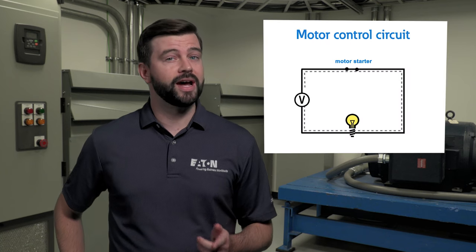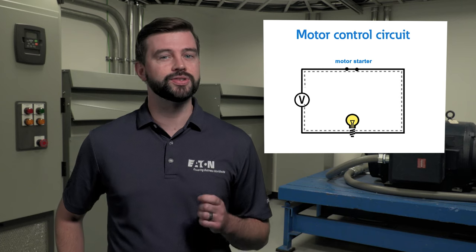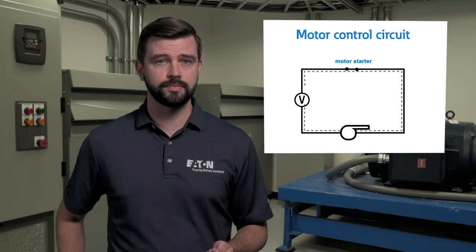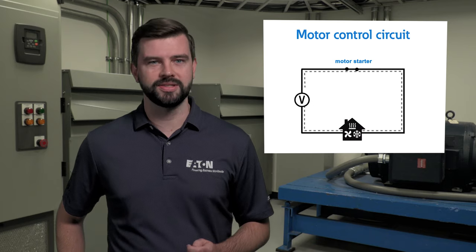A motor starter provides the same basic operation, except instead of a light bulb, it's controlling the start and stop of motors used in pumps, fans, blowers, conveyors, chillers and HVAC, as well as many other processes.